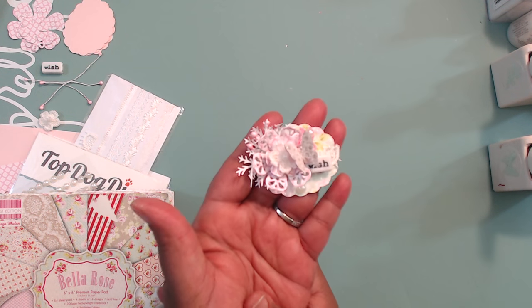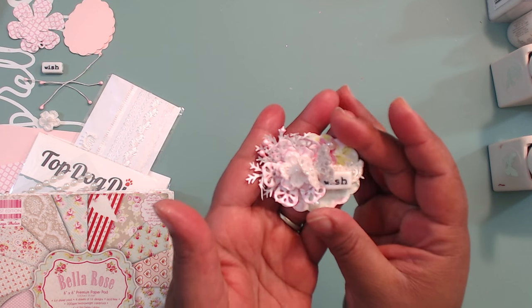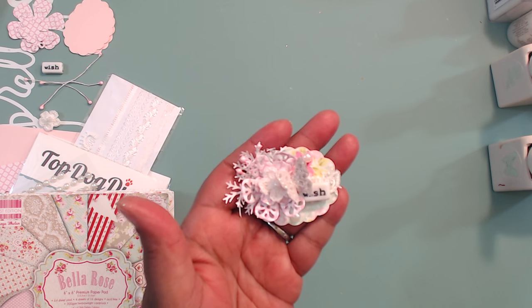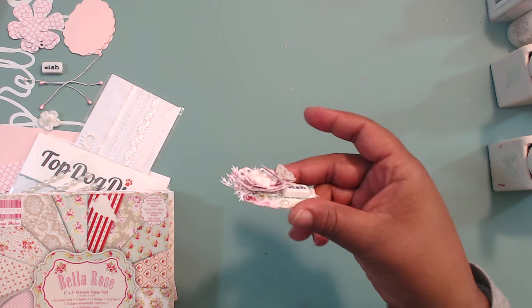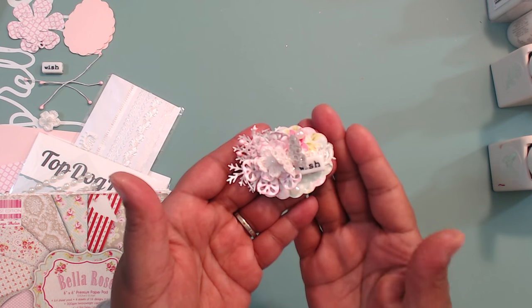This, next to the flowers, has got to be my favorite. We're going to use our dies because we bought our dies and they are worth so much more than what — at least I can say for myself — what I use them for. So this is what we're going to create. A cute little embellishment. Very, very cute.